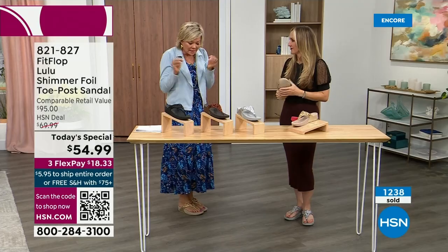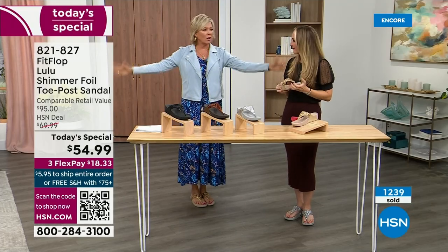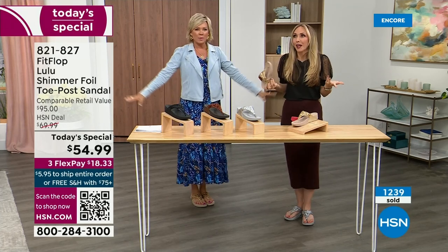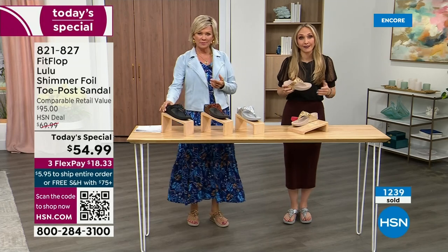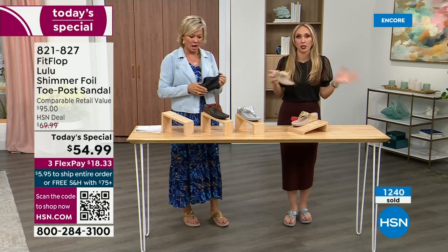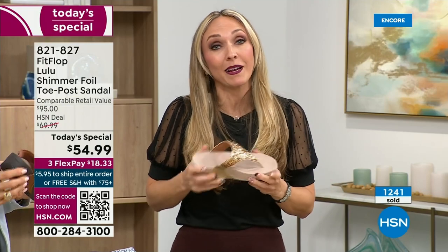A friend of mine, Julie Truster — that's all she wears. The cutest little petite girl who just loves them. We have full conversations about what we love about FitFlops. So often we have shoes that just sit in our closet that we spend buckets of money on.